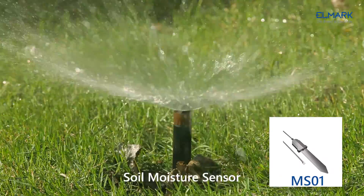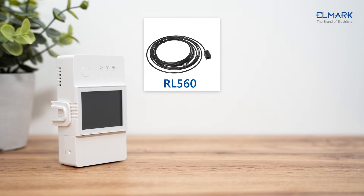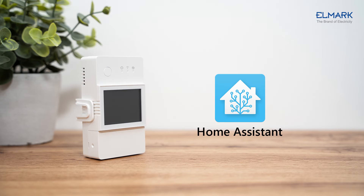and the MS01 soil moisture sensor. Using the RL560 sensor extension cable, the distance to the THS01 and DS18B20 can be extended to 60 meters, and to the MS01 can be extended to 10 meters. The TH Elite also supports adding to Home Assistant for control and automation through the eWeLink add-on.